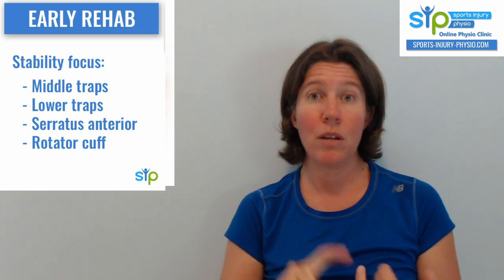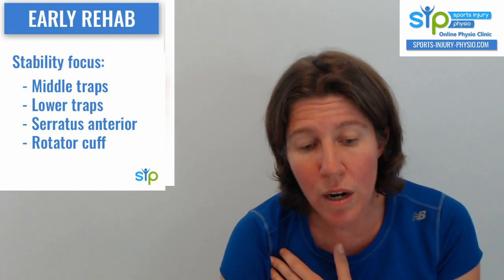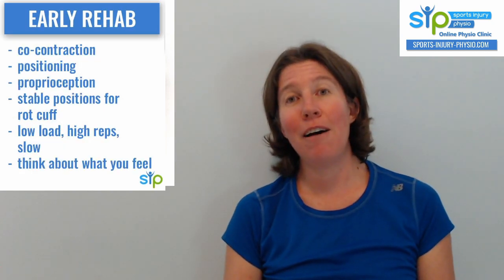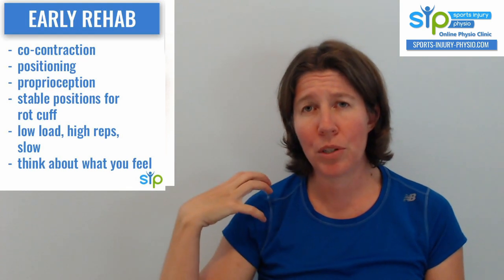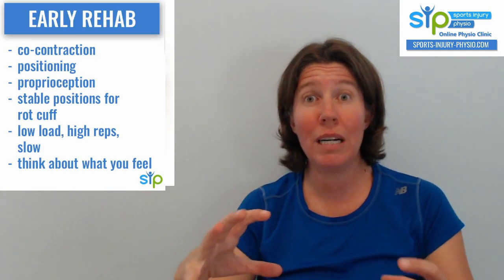If we think of stability muscles, we're thinking middle traps, lower traps — because it's all about scapular stability — serratus anterior, which is an important muscle for scapular stability, and then your rotator cuff, which stabilises your shoulder itself. You want to work with them in stable positions. The number of times I have patients with shoulder pain who do rotator cuff exercises in unsupported positions — if your shoulder isn't stable at that point because it's got pain in it, doing exercise in that position can hurt because the stability may not be there.